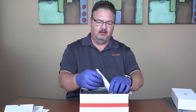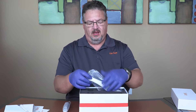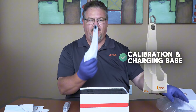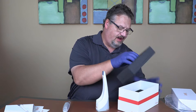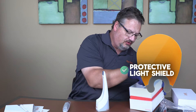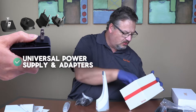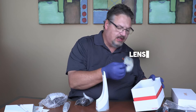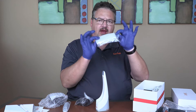Let's get down to business. We have the wand, and we have a charging and calibration base — we'll get to calibration in just a second. We've also got a light shield, adapters for your power source, a power source, a cleaning cloth, and barrier shields.